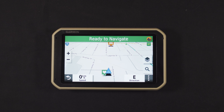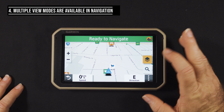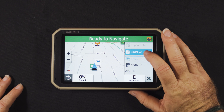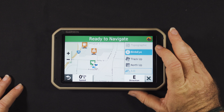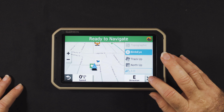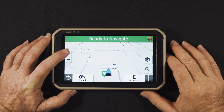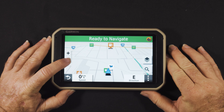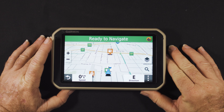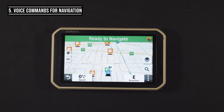Number four: you've got multiple view modes while driving. For example, you can change to track-up, north-up, or 3D modes right from the main screen with one click — really simple. Or if you want, you can change your zoom mode and that stays present for the whole time you're driving. Really simple and easy to use.